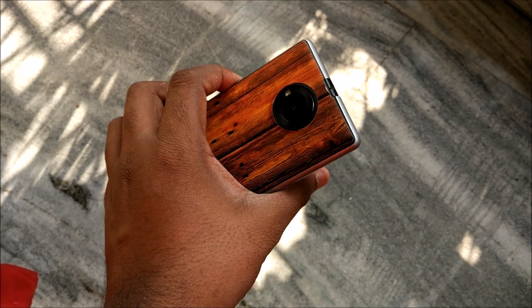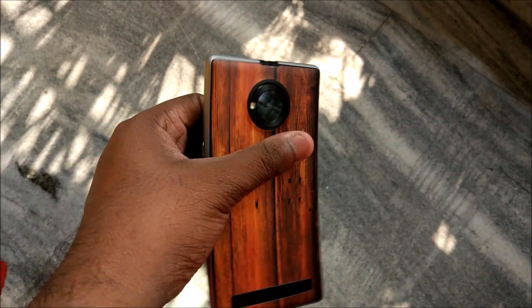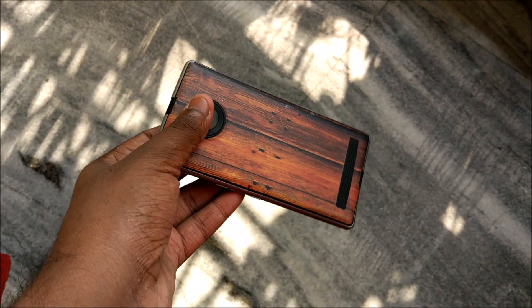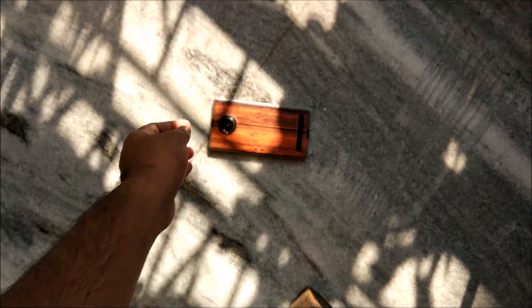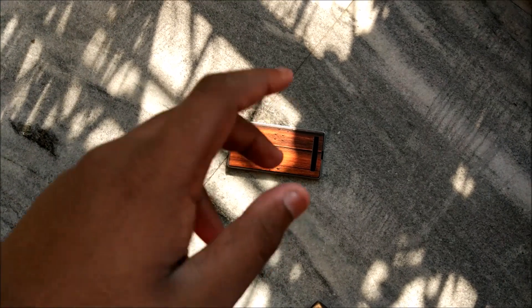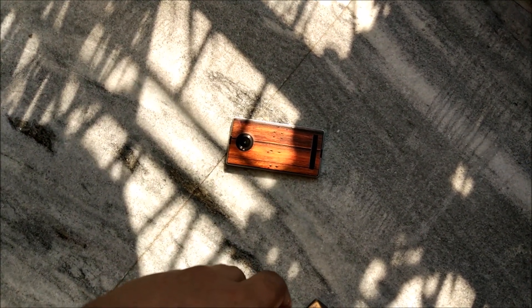I hope you enjoyed this video. If it was helpful, please hit the like button below and subscribe to the channel if you have not already, because more awesome videos on Euphoria and many other phones are coming. Until next time, this is Yohadito from Freaks and Geeks signing off. Have a great day. Peace.